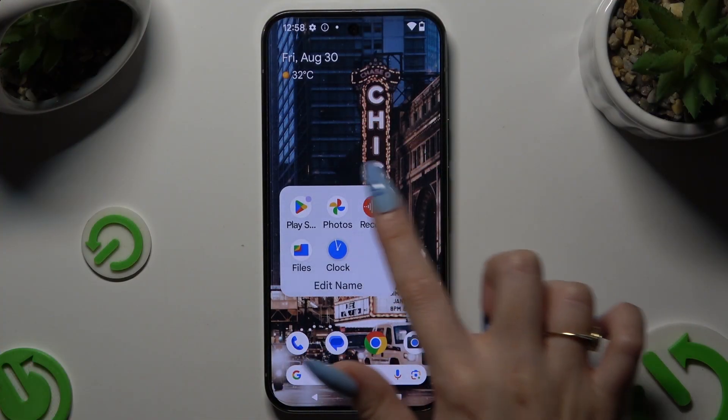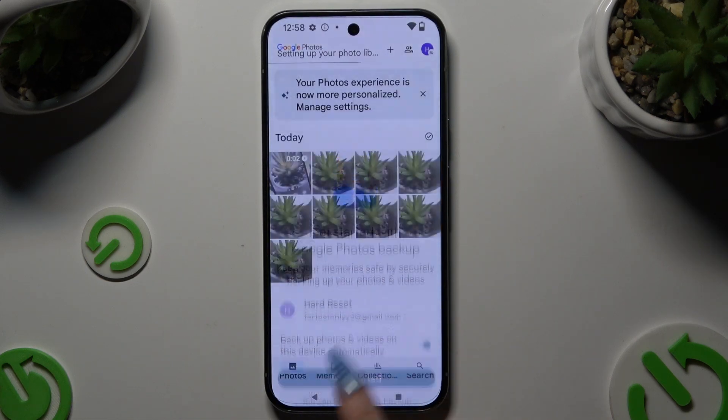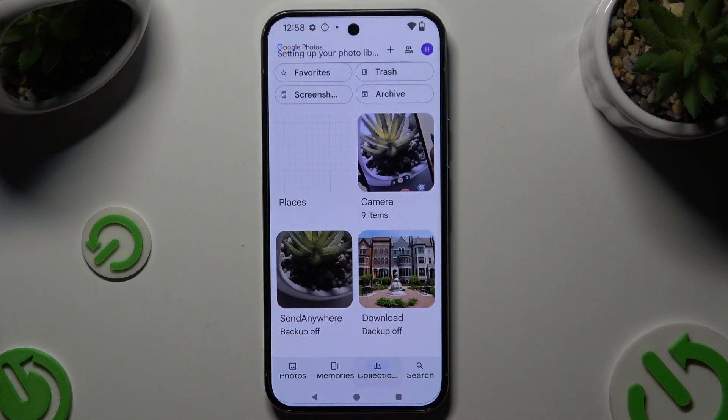Begin by opening Photos and tapping on Photos or Collections at the bottom, wherever you decided.